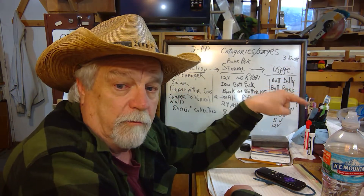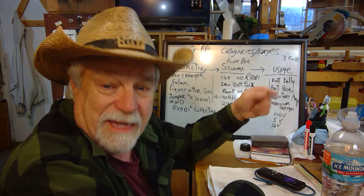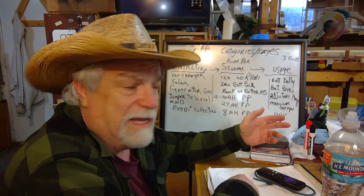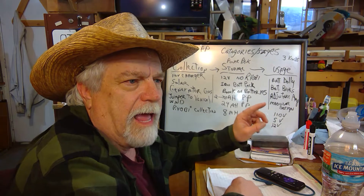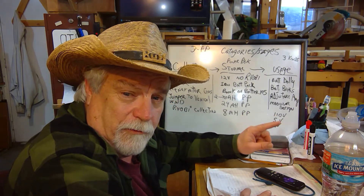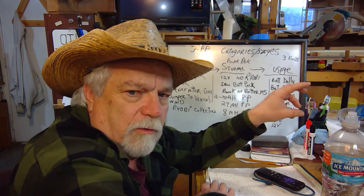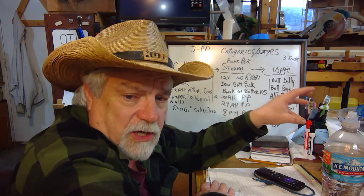I put two different inverters on the unit and found that one does a better job than the other in terms of how far it drains the battery before it shuts down. The 400-watt one didn't shut off until 10.3 volts, whereas the other one shut off at 11.8 volts. So with the same load, the 400-watt inverter actually lasted longer. I think the main reason is that both are designed to hook up to a car battery, and they have a built-in shutoff that won't let you go below a certain voltage. There are probably inverters that let you go lower, so you can get more out of the batteries.